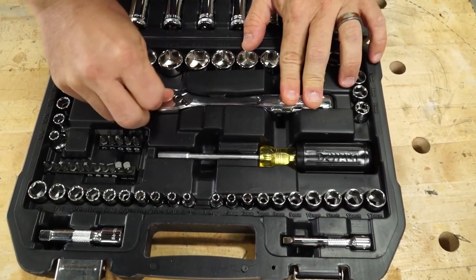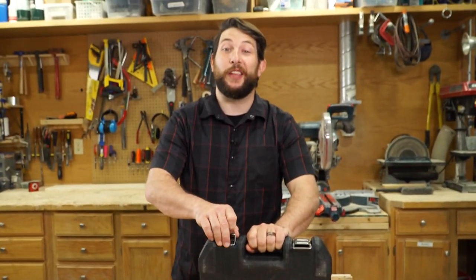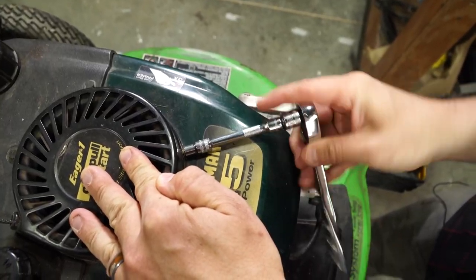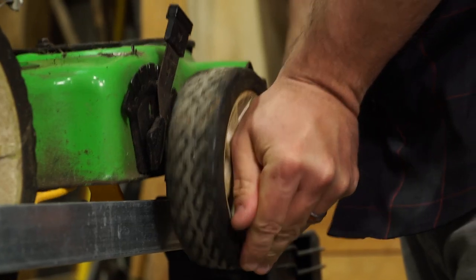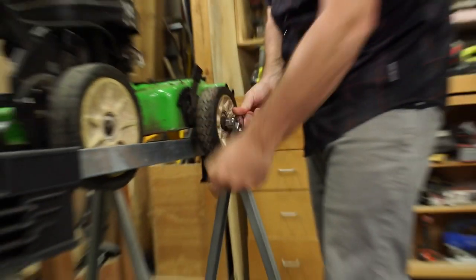All of this, plus a switchable tip screwdriver, fits neatly inside this packable storage case — easy to bring with you on the go. This set is sturdy and well-made. The six-point direct torque sockets fit tightly and snug around bolt heads, and the 72-tooth ratchet is the perfect tool for working in small and tight spaces.